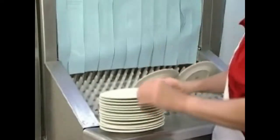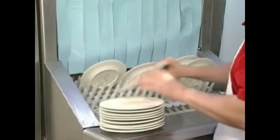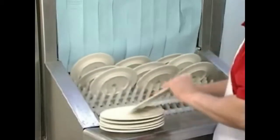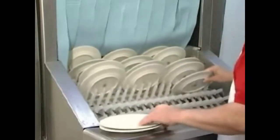Pre-scrap dishes thoroughly to remove large food particles and debris. Never use steel wool on ware to be loaded into the dishwashing machine. This could introduce surface corrosion, which could eventually interfere with machine operation.